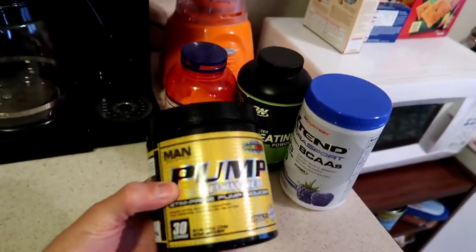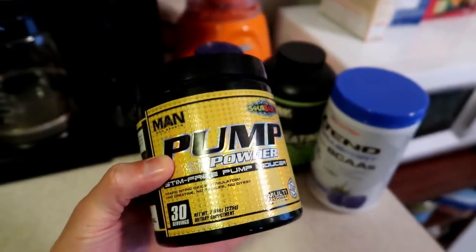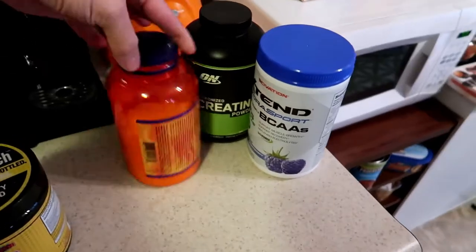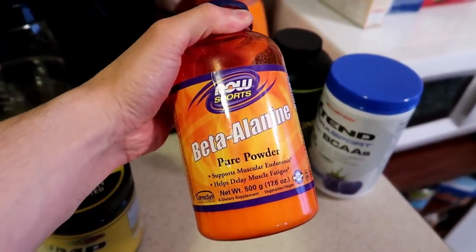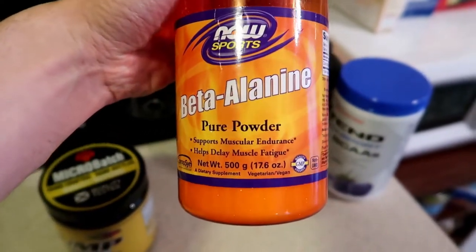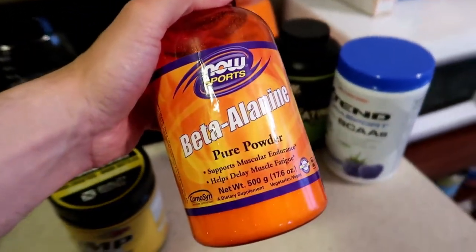As far as the actual drink mix goes, I use a scoop of this Man Sports pump powder — I did a review on this as well. Great stim-free pump powder, you can use that just to get the pump going. I like my tingles — beta-alanine, it's an amino acid. This stuff is supposed to help delay muscle fatigue and support muscular endurance, so it's actually for performance and not just the tingles.